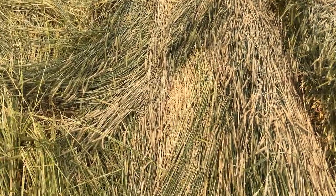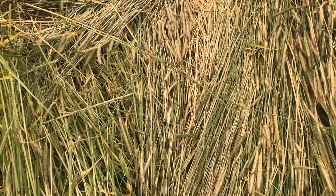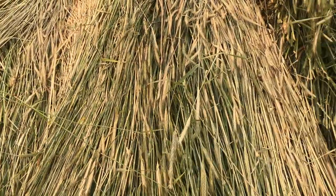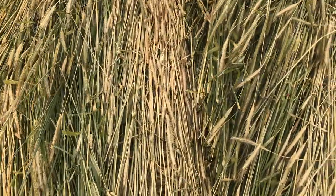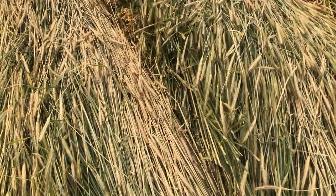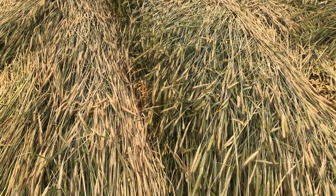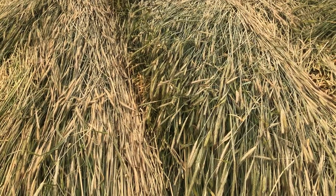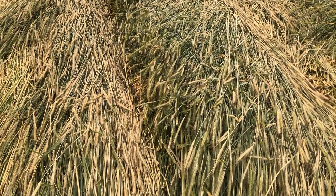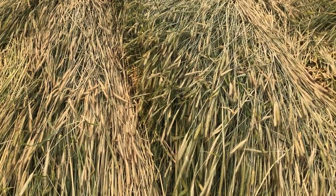We can see there's a slot where the planter went, and if we look over 30 inches to the next one, we see the slot for the planter. Then we see that some of the rolled rye that wasn't perfectly angled got cut off by the coulter on the planter, and it's now starting to stand up.